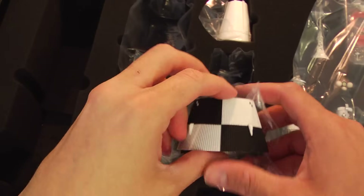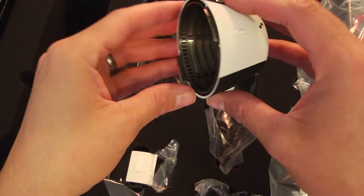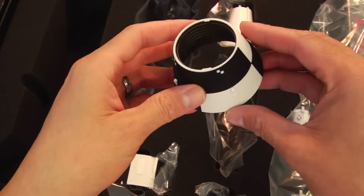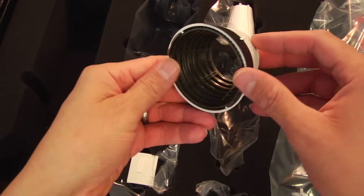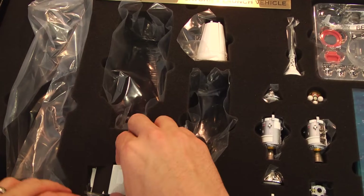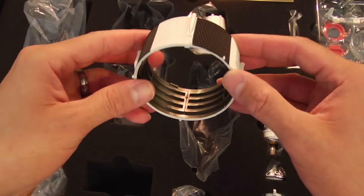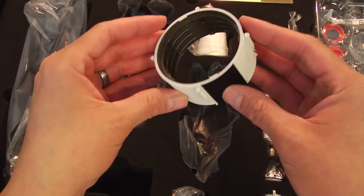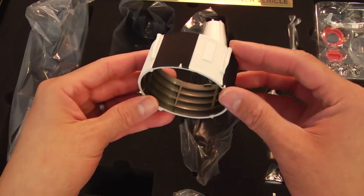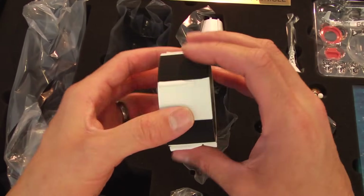Here we have the S4B aft interstage ring, which fits on top of the S4B stage. That's what would connect stage 2 to stage 3. And this is the stage 2 aft interstage ring, which is what connects stage 1 to the stage 2 rocket.